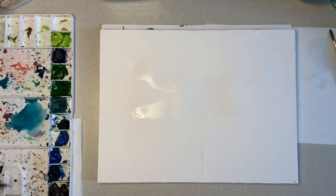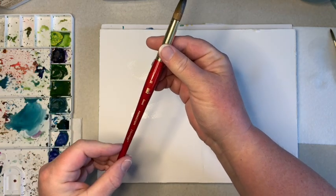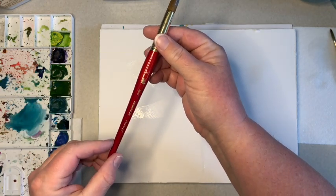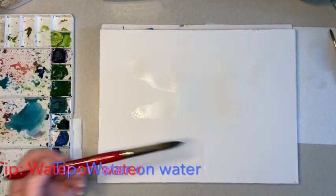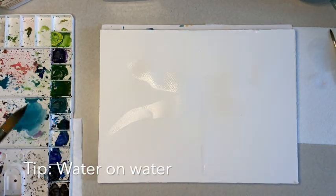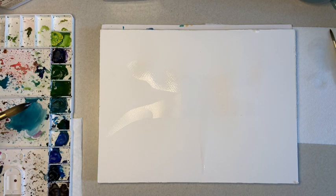So what I'm going to do — I've got some watercolors here, I use Winsor-Newton. The paint brushes I'm using are Princeton, and this is a size 16. What I've done here is I've added some water to my canvas, so I'm going to be doing a water-on-water type of painting today. I'm using watercolors, which is not my normal medium, so I'm just going to have a little fun.